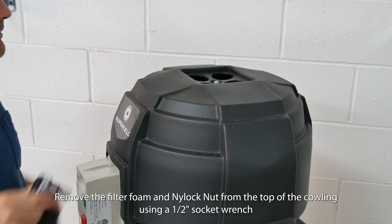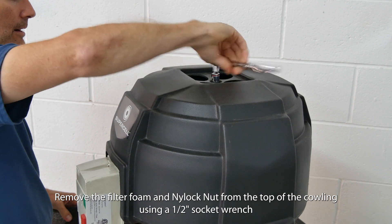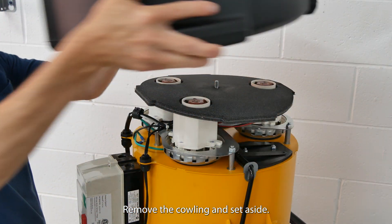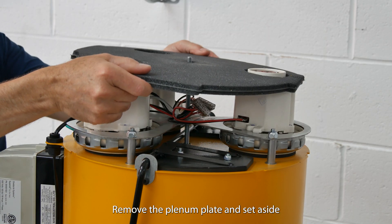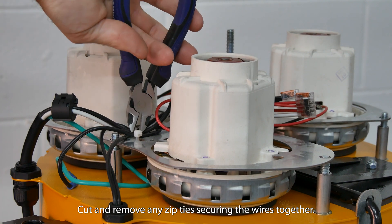Remove the filter foam and nylock nut from the top of the cowling using a one-half inch socket wrench. Remove the cowling and set aside. Remove the plenum plate and set aside. Cut and remove any zip ties securing the wires together.